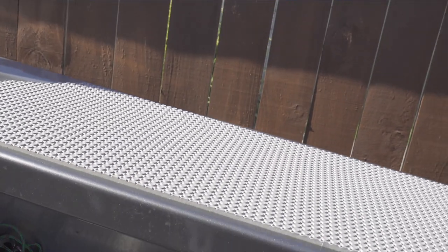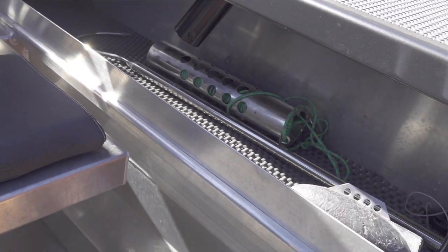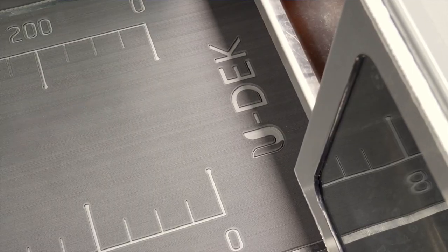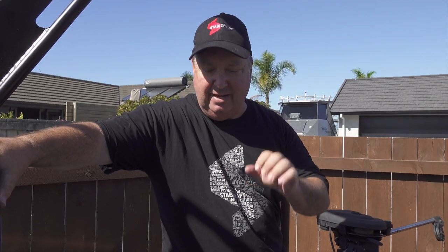I've got a Scotty downrigger — I'm a big fan of downrigger fishing and I wouldn't go out without one. As you can see, the gunnels are pretty good for sitting on and there's plenty of room for storing gear underneath. I've put some lightweight rubber matting under there just to stop anything from sliding around and getting knocked around on the floor.